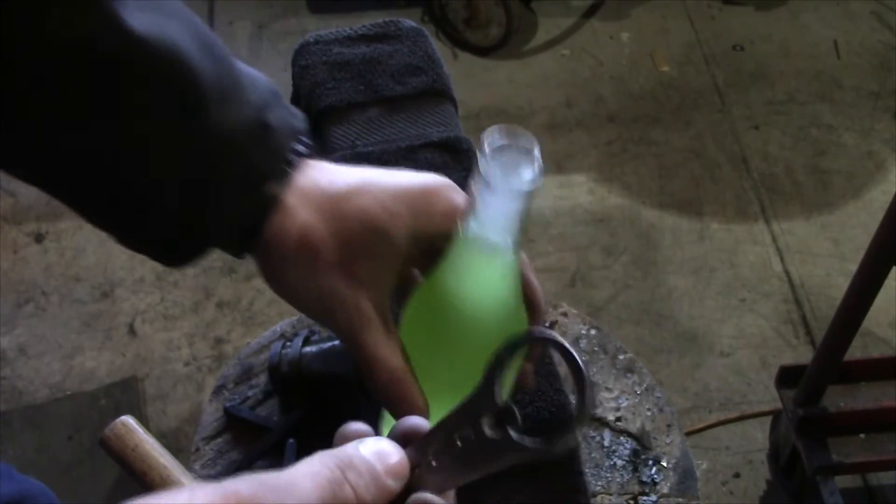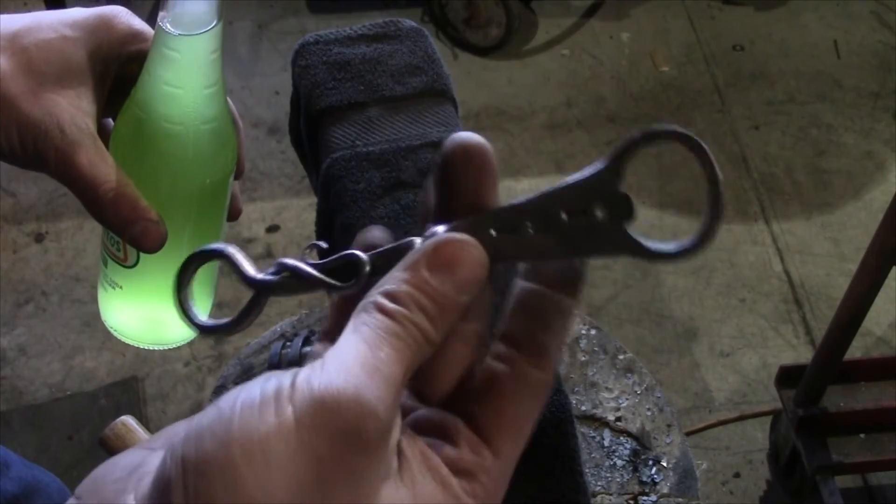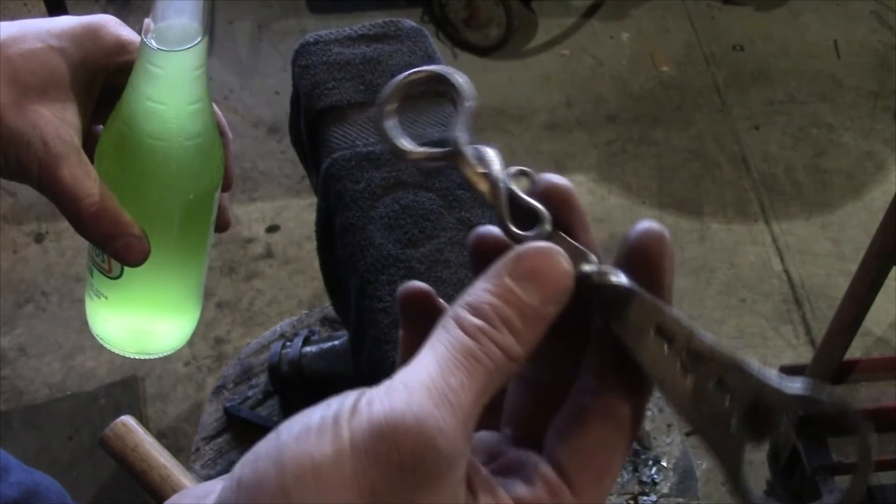Look at that — no effort whatsoever. And folks, that's how it's done. These are super simple, easy to make. Make your own variations, put all sorts of cool stuff on those handles.